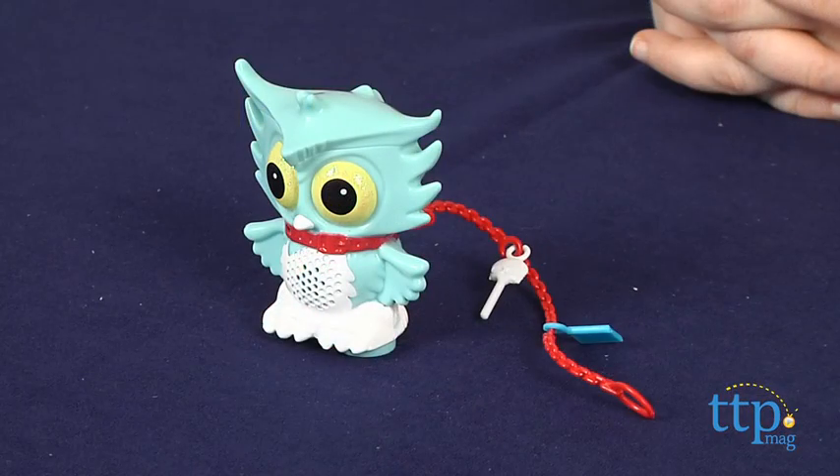Three button cell batteries are required, and they are included. The Monster High Secret Creeper Sir Hootsalot is for Monster High fans ages 6 and up. For more information on this and other Monster High toys, head over to our website at timetoplaymag.com, or you can download our free app, Shop for Kids, by timetoplaymag.com for more info on the go.